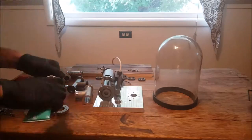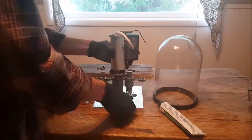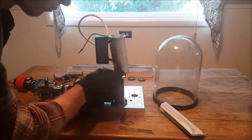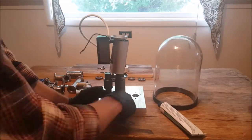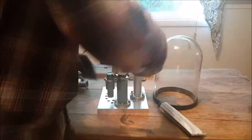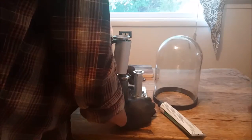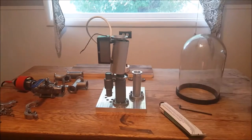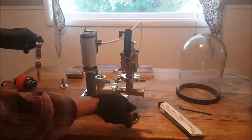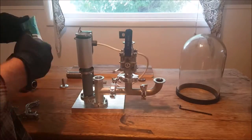This is one of those moments where I'm particularly thankful for magical video editing. As you can see, I'm putting on the diffusion pump. Next I'll be putting on the vacuum fittings, which are also the electrical fittings. The KF-25 fittings are pretty simple to put together.